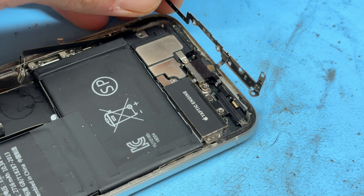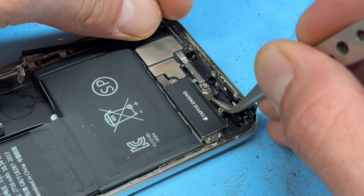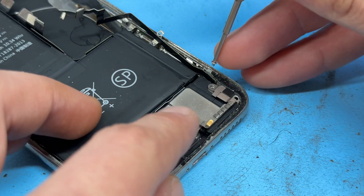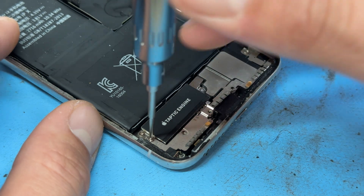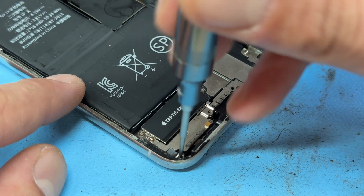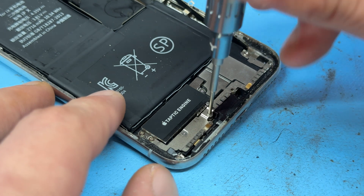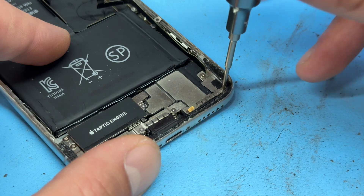Our metal bracket's next. We just have to make sure that the FPC connector lines up and is pushed down and secure. Then we can fold it over and reinstall all the screws that hold that down. We've got a crosshead screw here, another crosshead screw here, one more in the bottom left, and I believe the rest are tri-wings. Tri-wing screw here to either side of the lightning connector, and then the final one is just in the bottom right corner. That completes this bottom area.